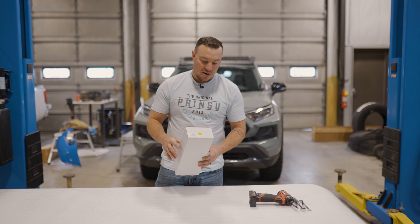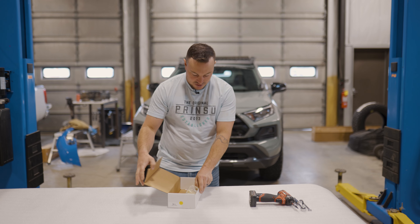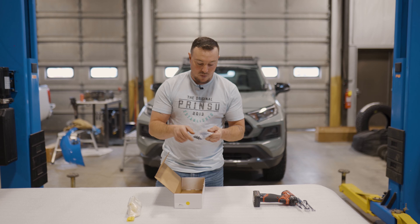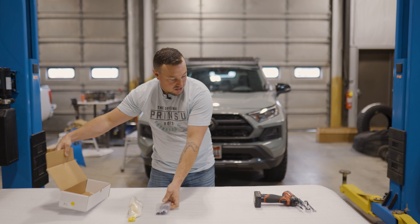We offer these in a lot of different colors so you can really customize the look of your roof rack according to the color of your vehicle. Here's how they're going to come shipped: open up your box and here you'll have the handles. Make sure they're the correct color that you ordered, and also a bag of hardware and our Prinsu logo plates.